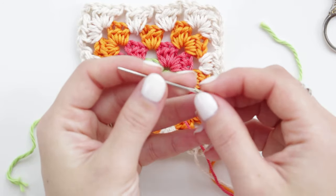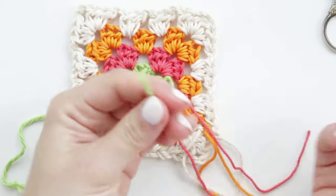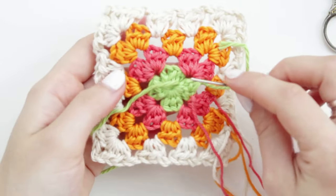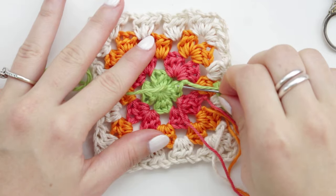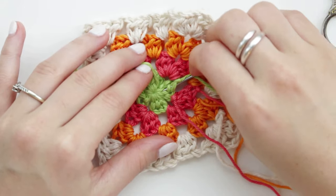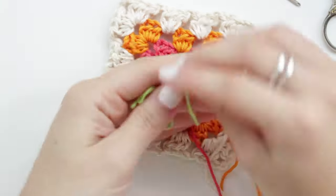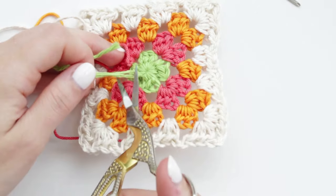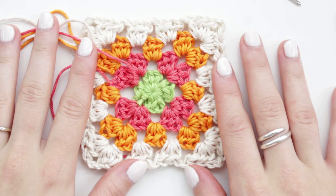Now I'll show how I weave in all these yarn ends. I forgot to mention we'll also be using a tapestry needle to sew the squares together. Thread the tapestry needle and move as close as possible to the same color yarn at the back, go through a couple of stitches until very close to the other yarn, then create a triple knot and cut the yarn. That's how I weave in on this granny square.